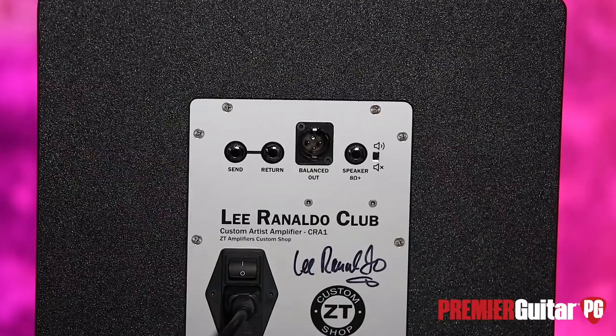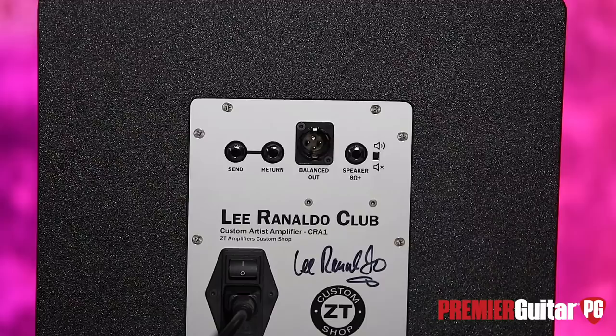We also have a balanced out — this is an XLR output, and this is one of the coolest features about this amp. It's calibrated to be identical to an SM57 placed four inches off the grill. That includes the compression, the EQ, the speaker performance, the mic diaphragm response, and other things like that.